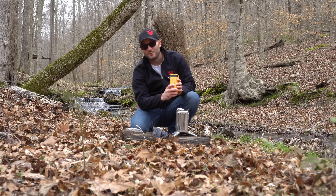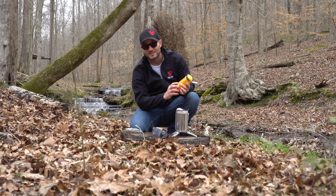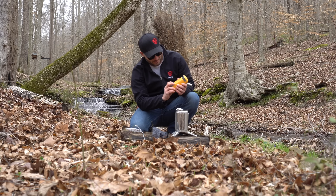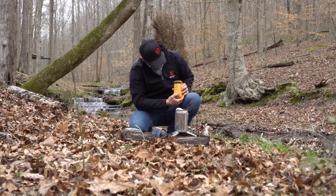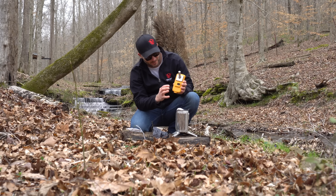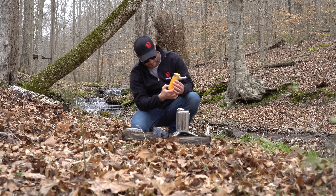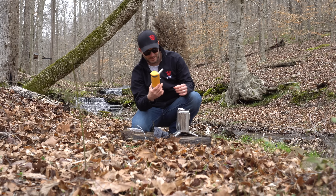To turn it on you just click it once and it'll tell you how charged it is. We just pulled it out of the box — it's got two bars of power. Click it twice and your fan starts up; your fan has four settings. Here's where the fan's blowing out of. And then to turn it off, you just hold the power button in.